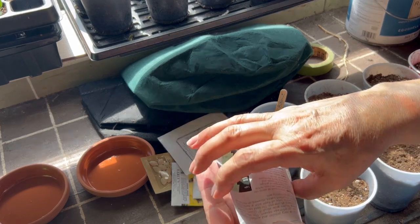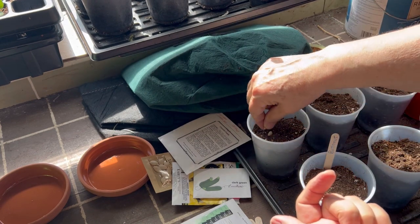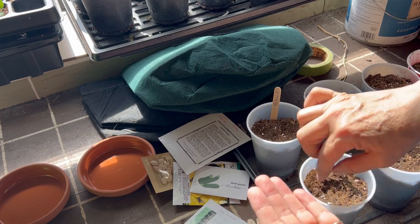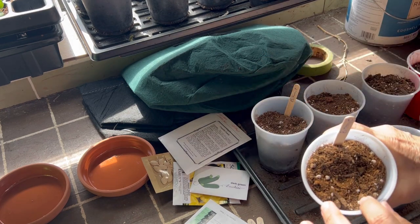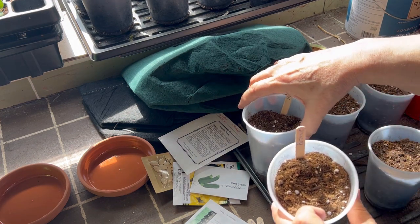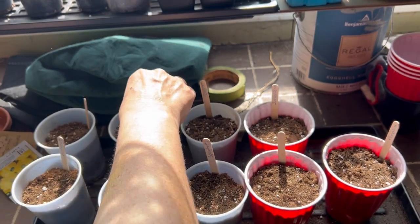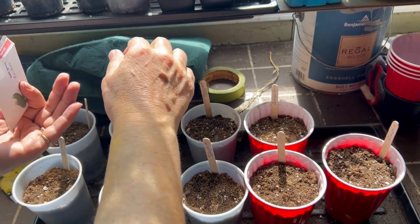When you direct-sow them, they recommend you put three or four seeds into one spot and then thin down to the two strongest plants. I'm going to put two in each of these containers. These cups are set up with my own potting mix — peat moss, some mushroom compost, some perlite — and I also added a little sprinkling of earthworm castings. For planting depth it's usually about one inch, so I'm just going to push these down with my finger, put them in, and pinch the soil closed.